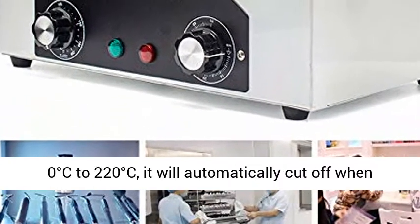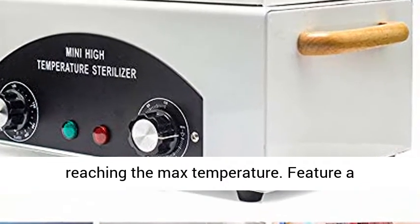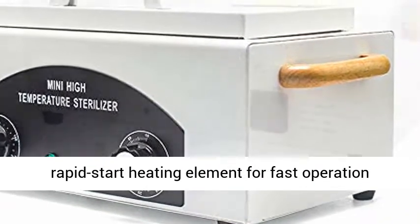The temperature can be adjusted from 0 degrees centigrade to 220 degrees centigrade, and it will automatically cut off when reaching the maximum temperature.